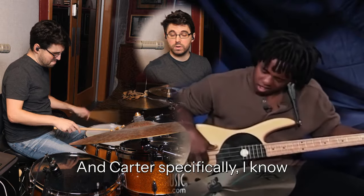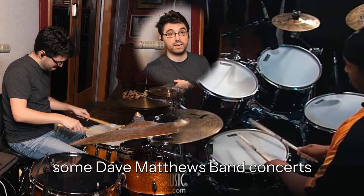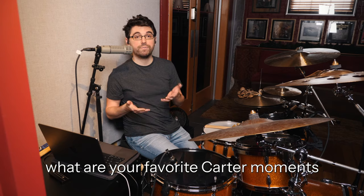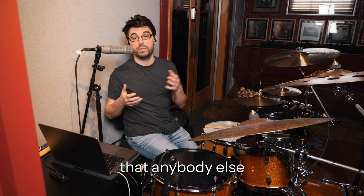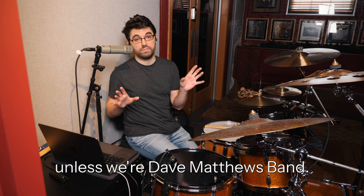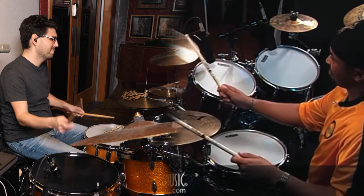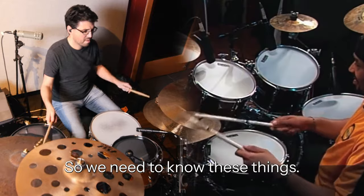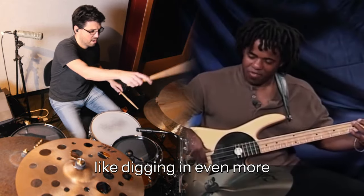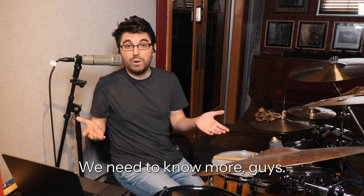I know Carter's playing from this record, and I'd occasionally see some Dave Matthews Band concerts on TV, but I wasn't super familiar with that work. So I do need to ask you guys — what are your favorite Carter moments that I should be checking out, that anybody in the comments should be checking out? He's always been a favorite player of mine, but I don't know his whole body of work. I need to know more — we need to know more, guys, come on.